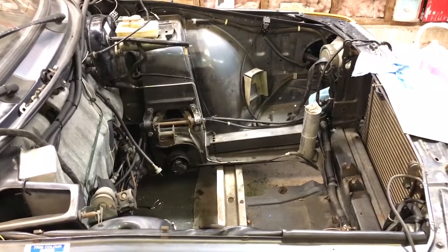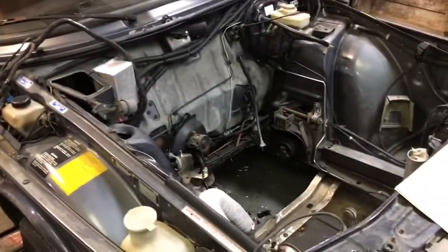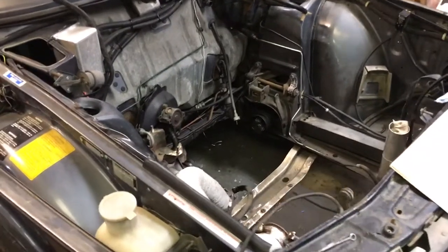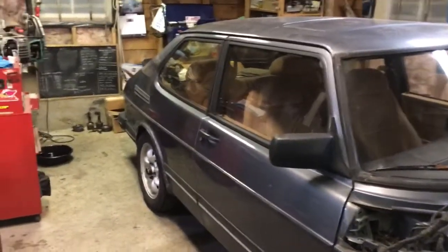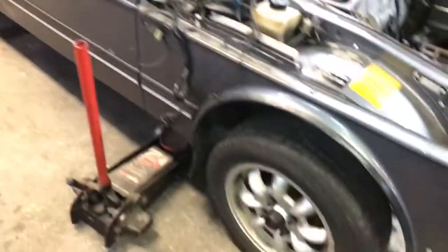I thought I'd post a little sitrep on what's going on with the old Saab 900. As you can see, there's no engine in it anymore, which means I'm putting even more money into this bloody car. I still haven't moved on to the bodywork - this car is still rotting into the ground - but hey, she's still with us.